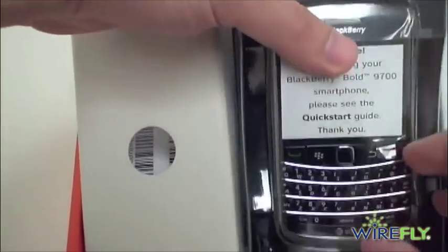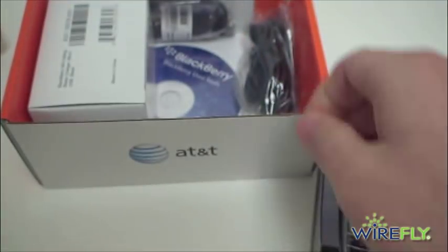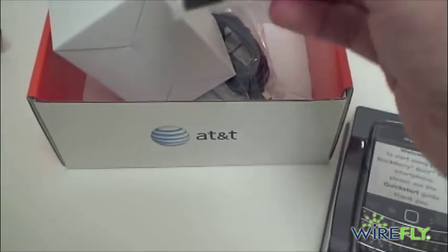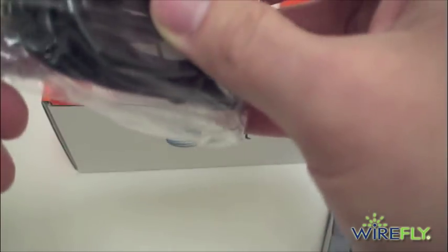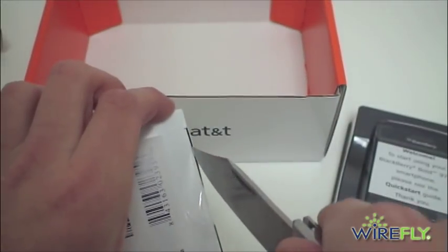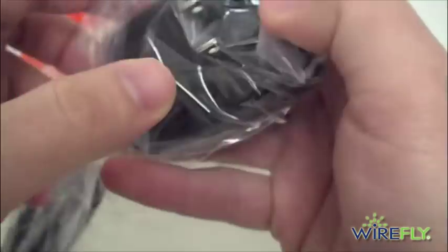We'll get the Bold 2 out of the box and take a closer look. You get your quick start guide. You do have a swivel holster, a BlackBerry user tools CD, and what looks like an upgraded pair of headphones compared to what we've seen before, along with a BlackBerry clip and microphone. Here is your micro USB charging and syncing cable, and this is your wall charger — a nice flip-up travel charger.